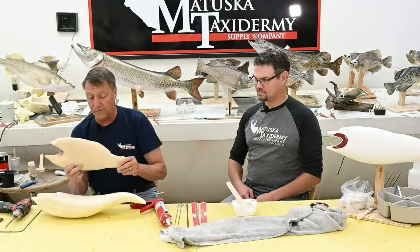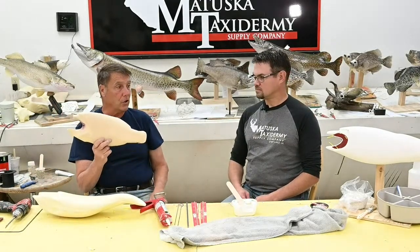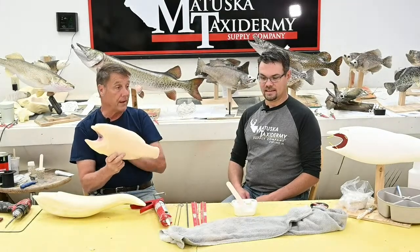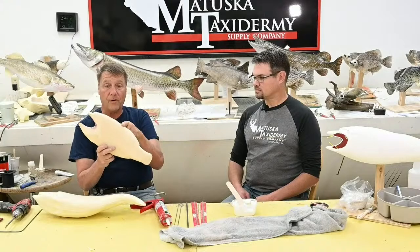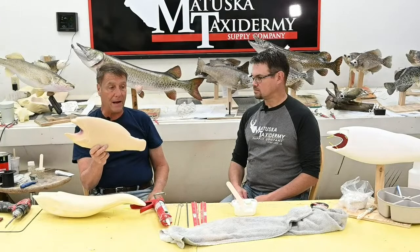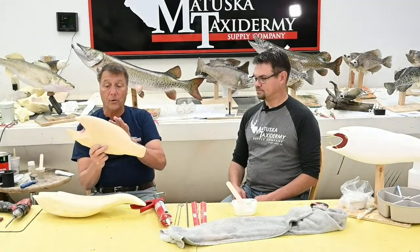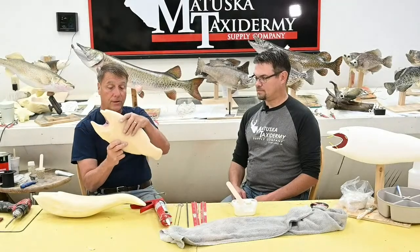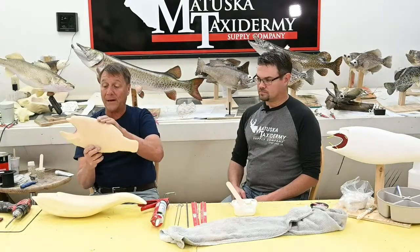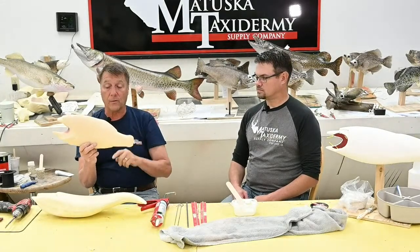If you've never carved a fish body before, give it a try and don't settle for something less than what you think is a perfect fit. Foam is not expensive. If you carve a body that doesn't look like the species you're attempting to mount, don't be afraid to carve another one. You can still use the foam for smaller fish, rocks, or habitat. Don't be afraid to carve another one.